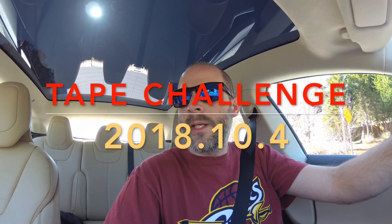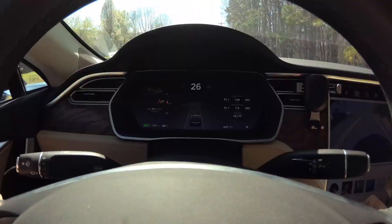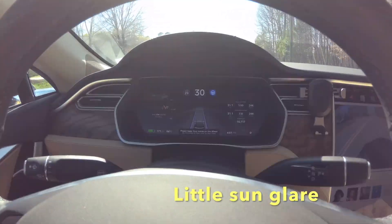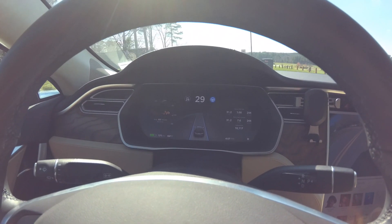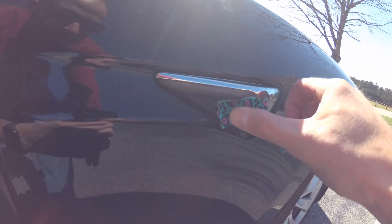We're gonna try something out. I got some tape and I'm gonna tape up some of the cameras to see how many cameras we can tape up before it won't let me get on autopilot. This is the road we're gonna be on - you can see it'll let me on autopilot now. We're gonna pull off to the side here and cover up a camera - let's cover up these side cameras here.